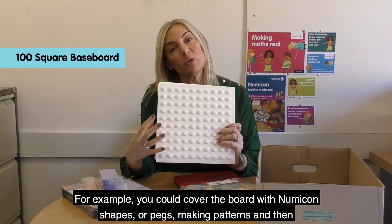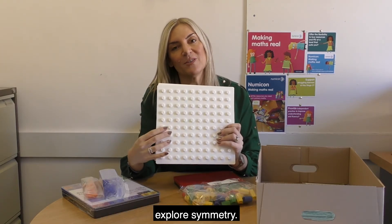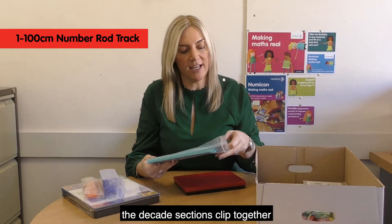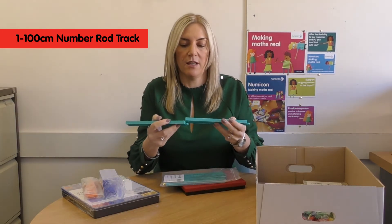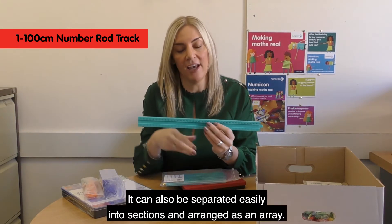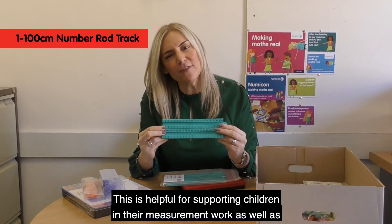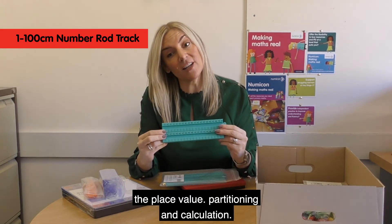For example, you could cover the board with Numicon shapes or pegs, making patterns and then explore symmetry. This 1–100cm number rod track is used with the number rods. The decade sections clip together into a metre-long track, and it can also be separated easily into sections and arranged as an array. This is helpful for supporting children in their measurement work as well as place value, partitioning and calculation.